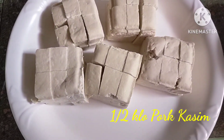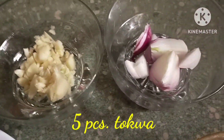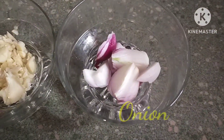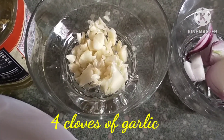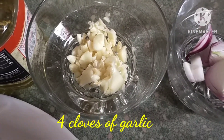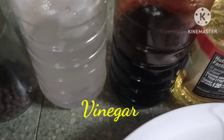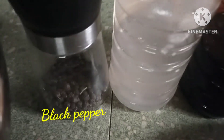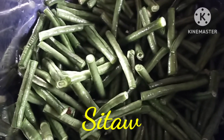Five pieces tokwa, cut into cubes. Onion, one small onion, sliced. Four cloves garlic, minced. Cooking oil, toyo, suka, black pepper, and yung ating sitaw.